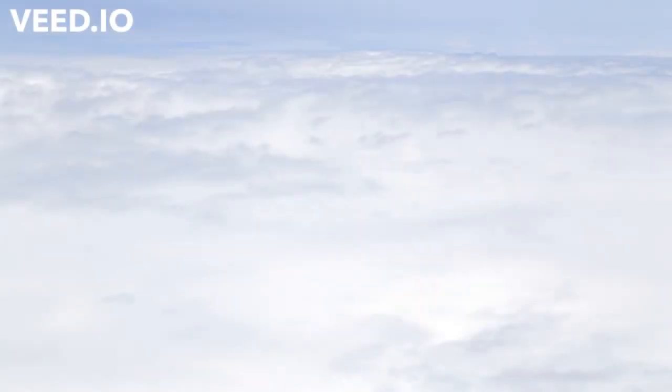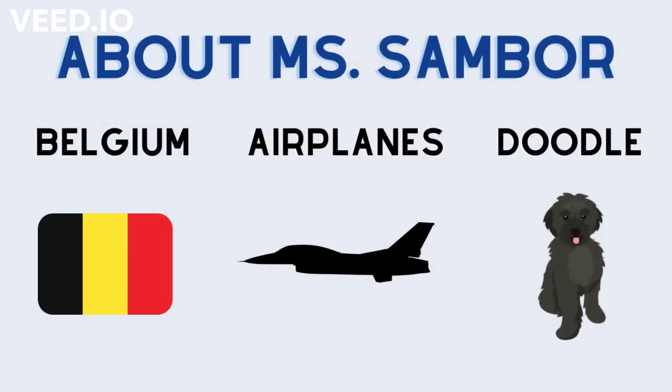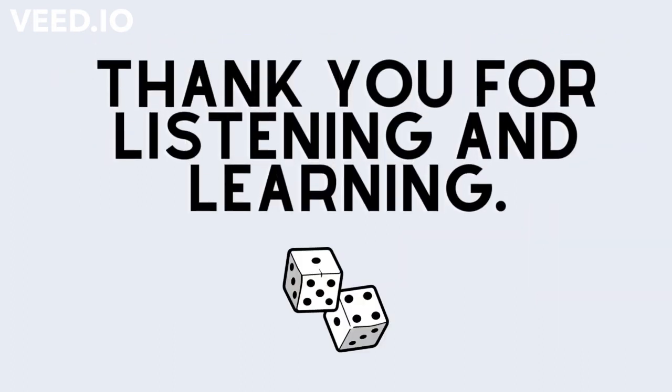And here's a little bit about me in case you've never met me before. I grew up in Belgium and I do speak another language. I grew up around airplanes and I have a doodle. Thank you for listening and learning — it's time to play games and apps now.